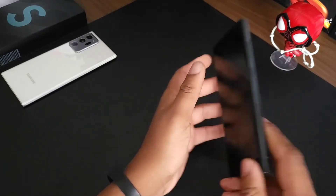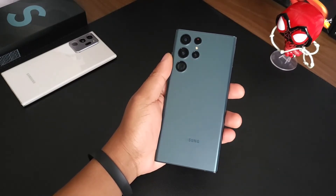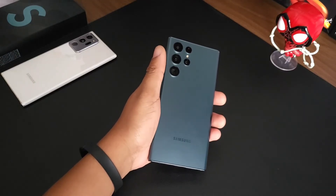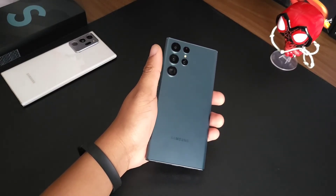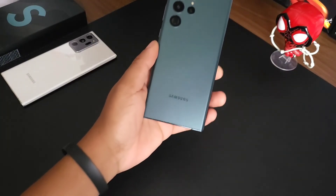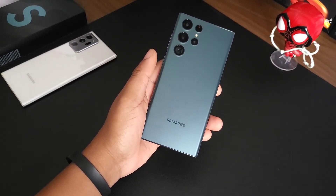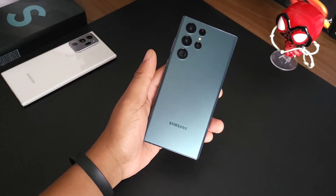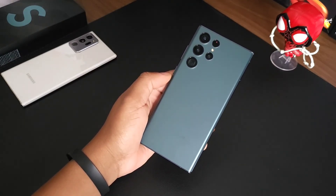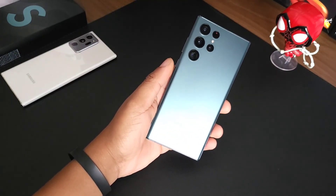Don't want to keep you here for too long, just wanted to give my first impression so far. Really feeling it — they killed it with this green and the matte back. This was just my first impressions of the S22 Ultra, aka the Note 22 Ultra. Yes, I'm going to say that — call it the Note until it proves me wrong. So far the only thing it doesn't have is the micro SD card slot, but so far it's a Note.